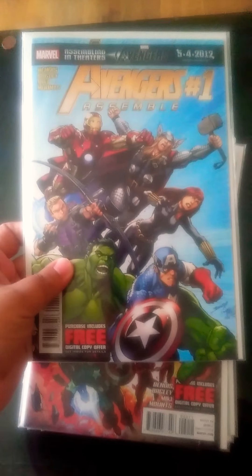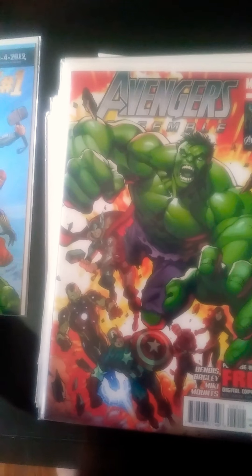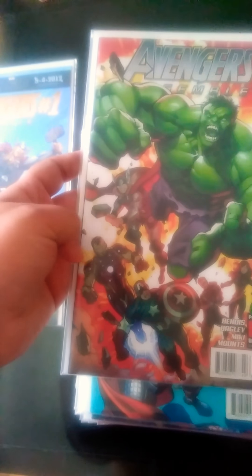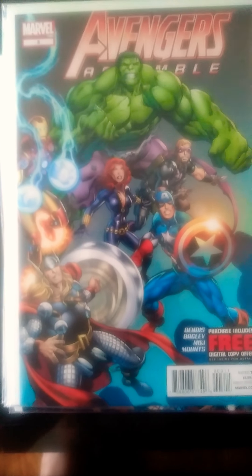Assemble 1 — it's with the original Avengers. Pretty good. Avengers Assemble 2 with Hulk, Captain America, Iron Man on it. Avengers Assemble number 3.